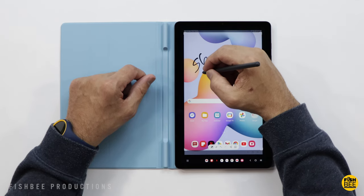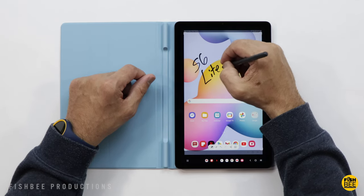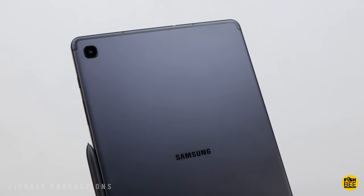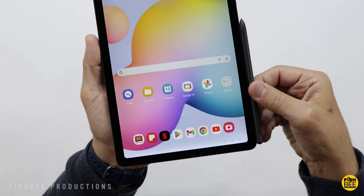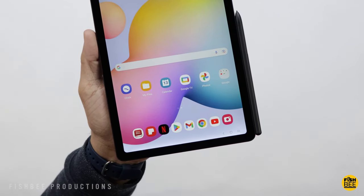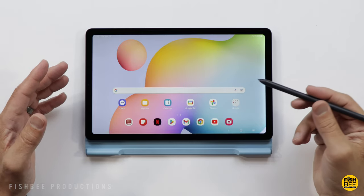Today we're talking about the Galaxy Tab S6 Lite, specifically the newer 2022 edition. This tablet has always been interesting — they never really came out with a new version; this is more of an internal update from the 2020 model. So is it still worth buying in 2023?